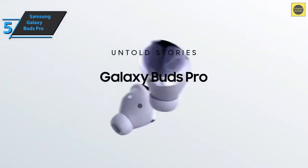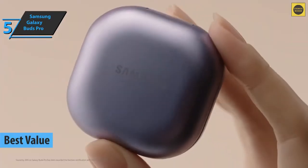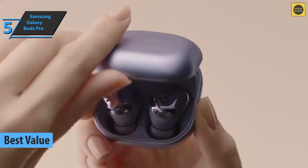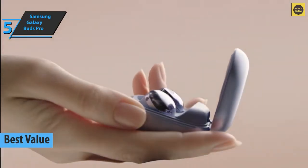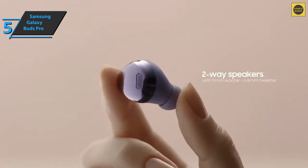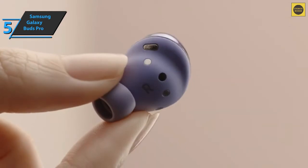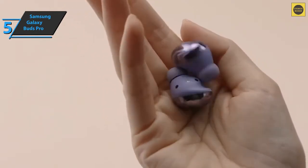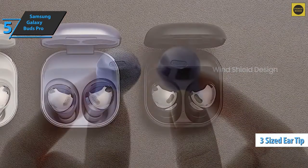The Samsung Galaxy Buds Pro, also known as the best value noise-canceling earbuds that can be found on the market in 2022. For this model, the South Korean company returns to the more traditional design, leaving aside the shape of the Galaxy Buds Live Beans. They even bet on substrates for better support and insulation. These earbuds are made of plastic, are comfortable to wear even for a long time, and include three different sizes of ear tips to better suit any type of ear.